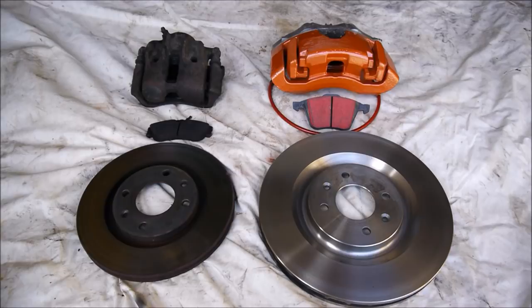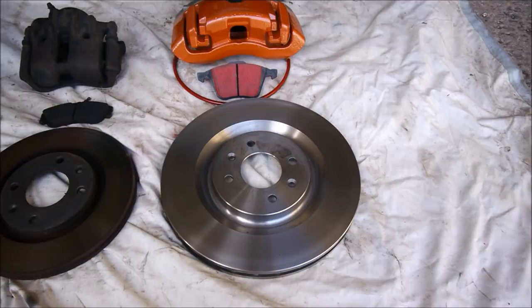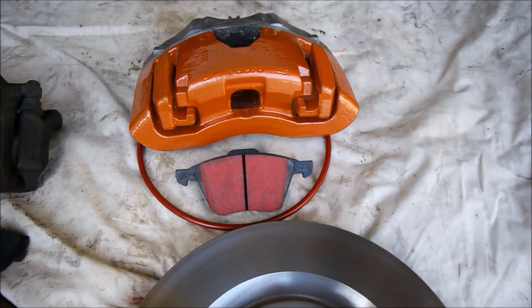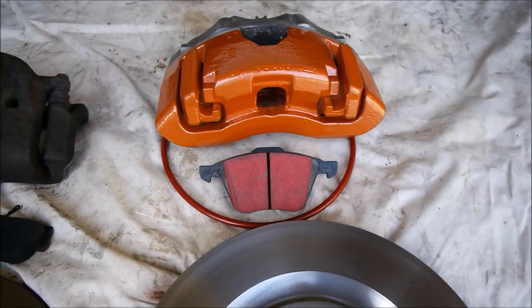So here we come to these — 323mm across discs, direct fit, off the shelf, which is useful. These calipers are Volvo XC90 calipers. We've cleaned them up, given them a lick of paint to match the rears, and I'm using some braided hoses to match the rear again. We'll refresh the fluid and we're using EBC Automax pads, which I've never used before. I've used their yellow stuff — found them a bit noisy, a bit dusty, and not all that great cold — so we'll try these.